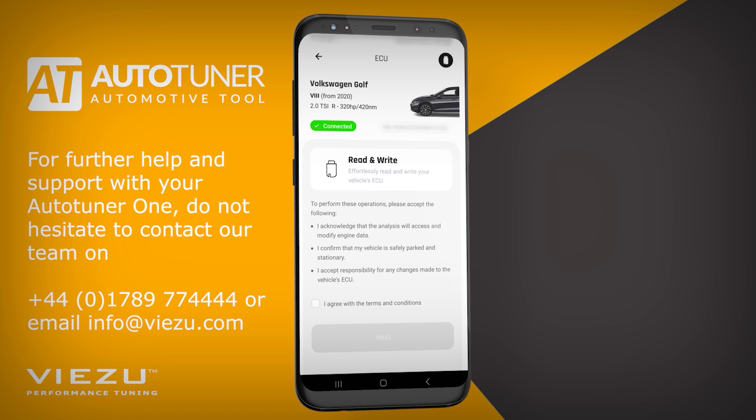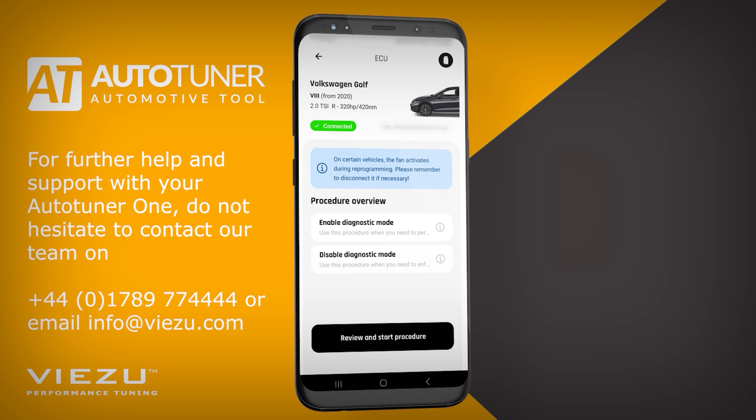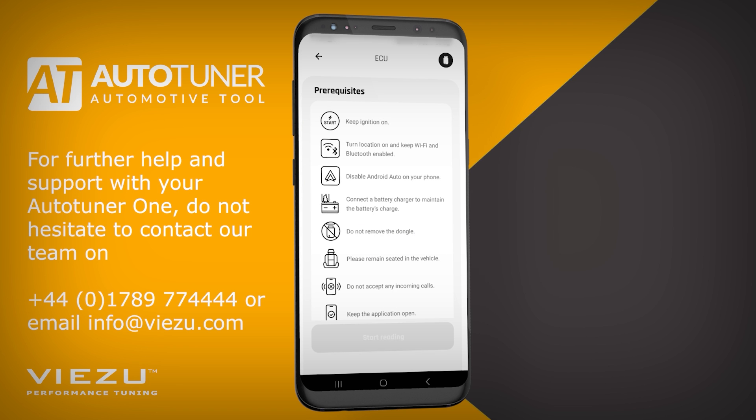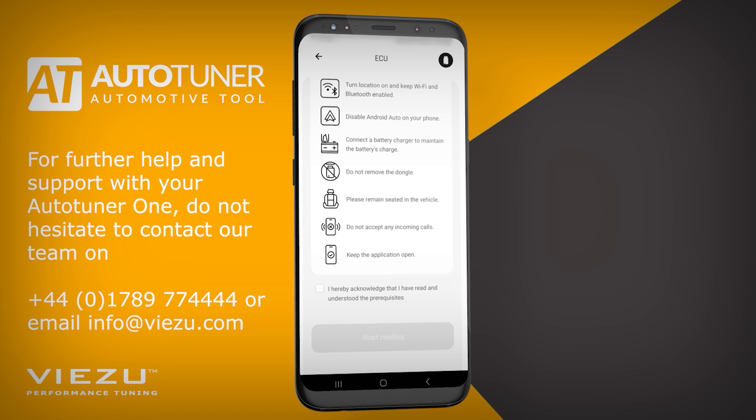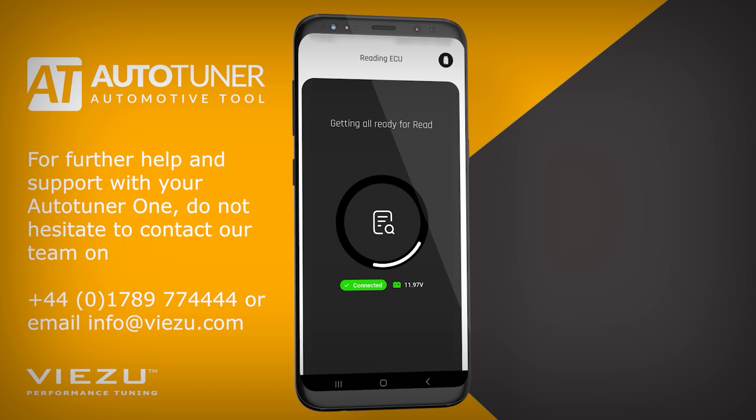Read and accept the terms and conditions and click Next. Once you're ready to begin, click Review and Start Procedure. The device will tell you what to do. It lists several important safety steps to ensure a safe and reliable read from the vehicle. It is important that you follow these safety steps to ensure successful communication when reading or writing to your vehicle. Check the box to confirm you have acknowledged and understand these safety steps. Then, you can continue to the Start Reading button.